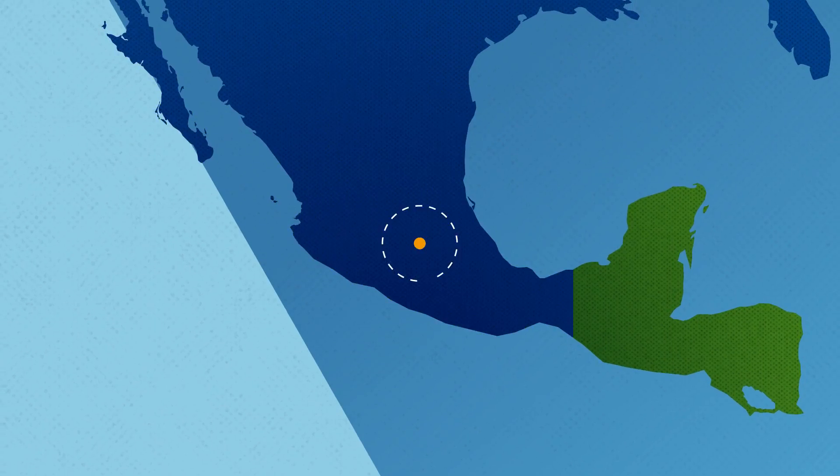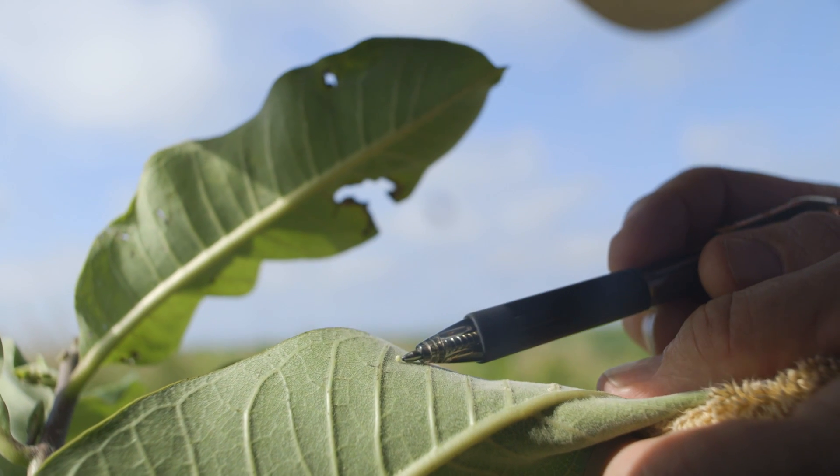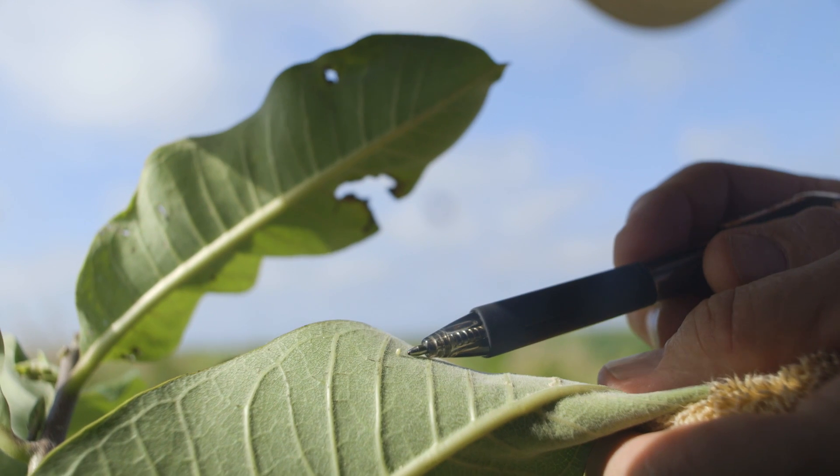Monarchs begin their trek north from their overwintering sites in Mexico in the early spring. The female adults will lay eggs on the milkweed plants.